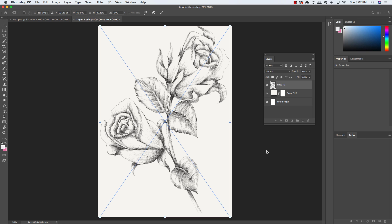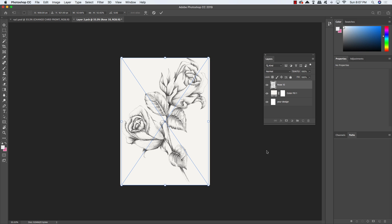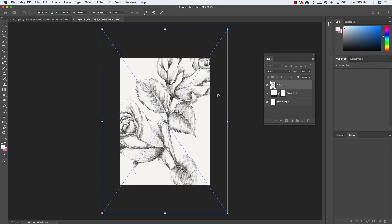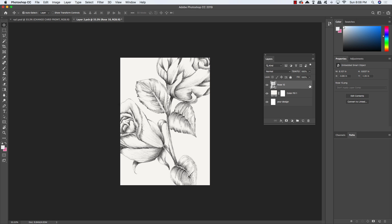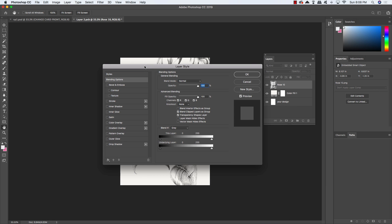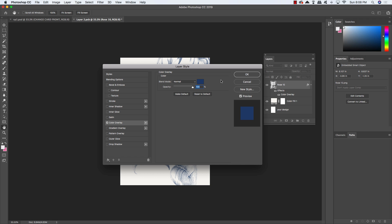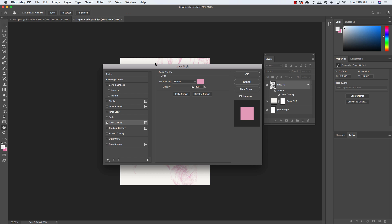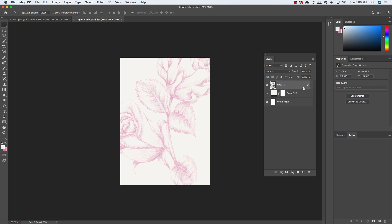Before pressing Return to commit the placement, we're going to scale the illustration up a bit. Zoom out with Command and the minus key, then move your cursor to any corner of the bounding box, hold Alt/Option and Shift, and scale it up from the center. Once you're happy with the size, press Enter to apply. Then double-click the layer to open the Layer Style dialog box and apply a color overlay with the hex value E5A4C0 — a nice light pink shade. Click OK twice.